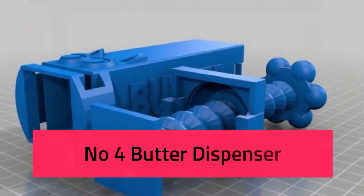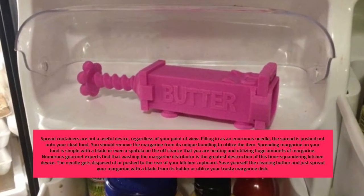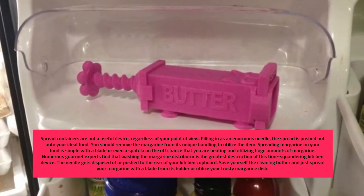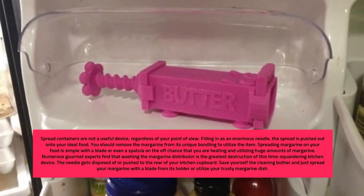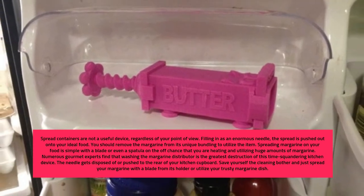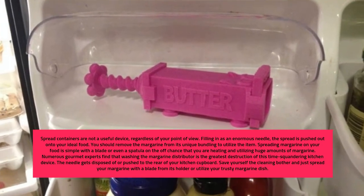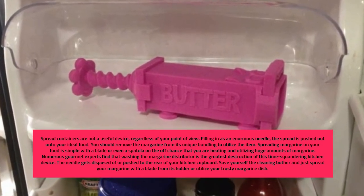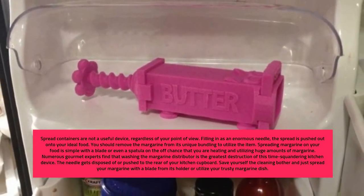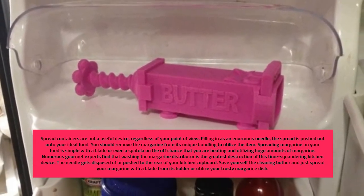Number 4: Butter Dispenser. Butter dispensers are not a practical tool, regardless of your perspective. Working like a large syringe, butter is pushed out onto your desired food. You have to remove the butter from its original packaging to use the device. Spreading butter on your food is easy with a knife or even a spatula if you're baking and using large amounts. Many chefs find that washing the butter dispenser is its biggest downfall — the syringe often ends up discarded or pushed to the back of your kitchen cupboard. Save yourself the cleaning hassle and simply spread your butter with a knife from its dish.